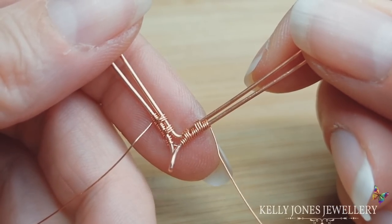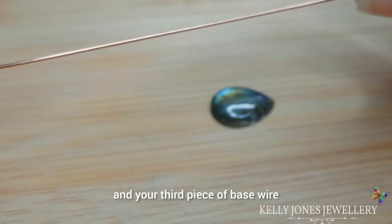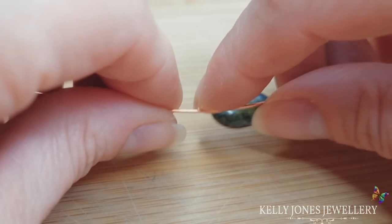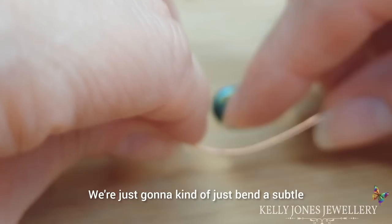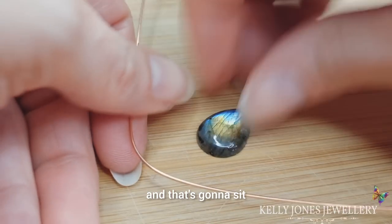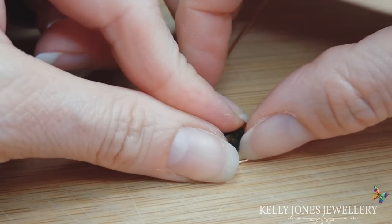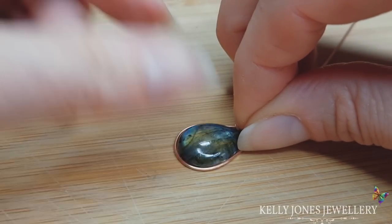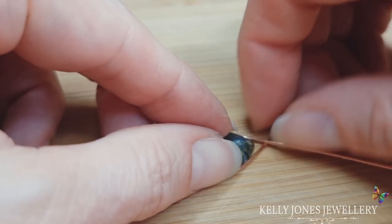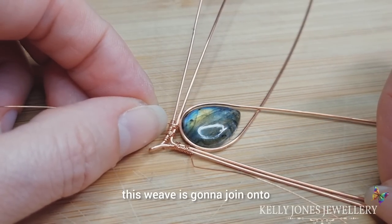So that's what I've got so far — the same weave on each side. Next, take your stone and your third piece of base wire, find the rough center point of that wire, and just bend a subtle shape into it. That's the center and it's going to sit at the bottom of the stone, so it completely goes around the stone.